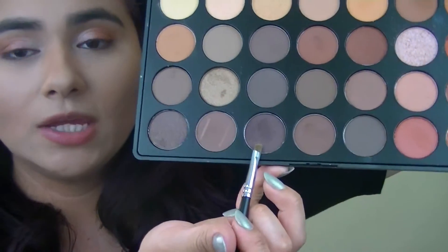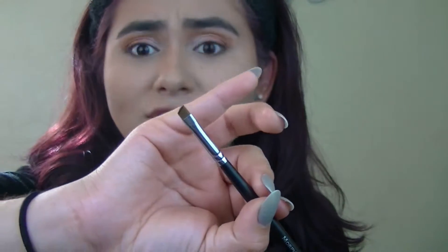Now using the darkest brown shade that I have, I'm just going to apply some onto the top lash line because I don't want to use any eyeliner. I'm using this M160 Morphe Eyeliner Brush, and I'm just going to apply that onto my lid and kind of create a small wing.